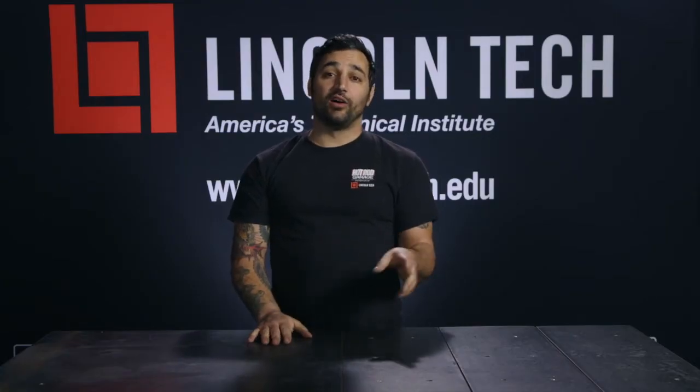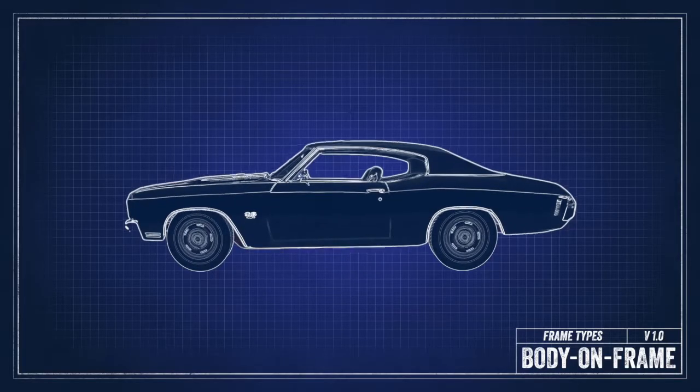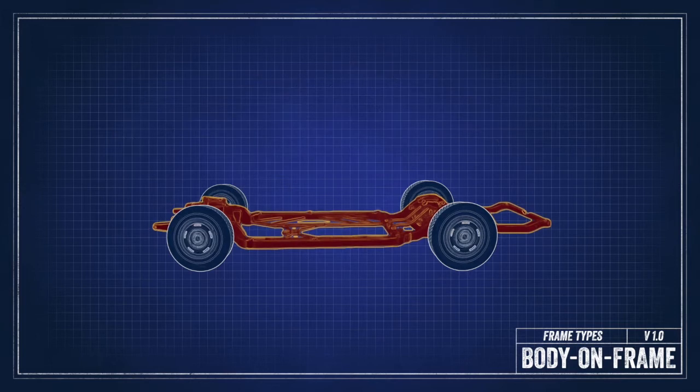There are a few different ways to do it and you should be familiar with each one. The first type of car construction is body on frame. That's where there is a separate frame that houses all of the mechanical components including engine, drivetrain, and suspension, with a separate body bolted on top. This is good for high load capacity, but overall rigidity and handling are not the best.